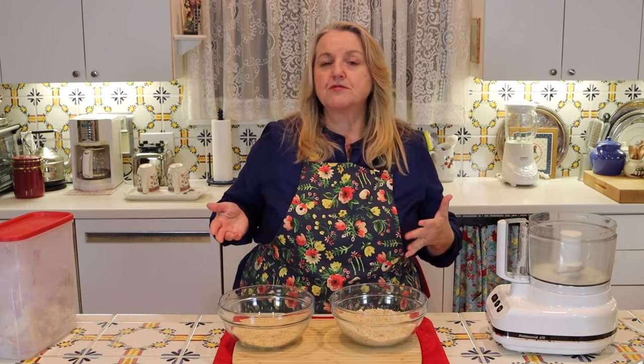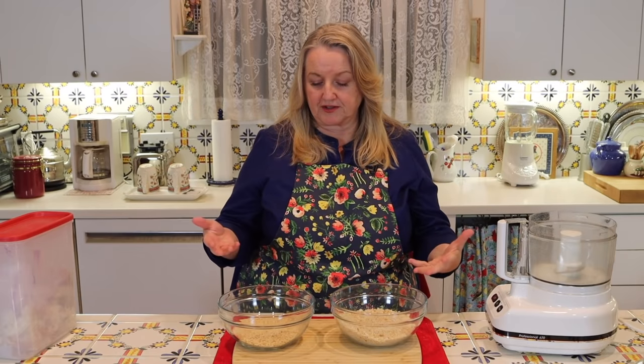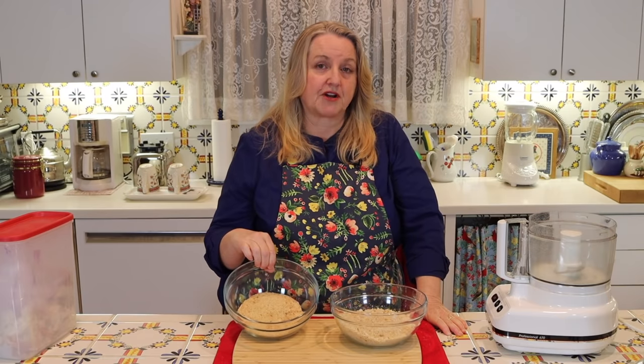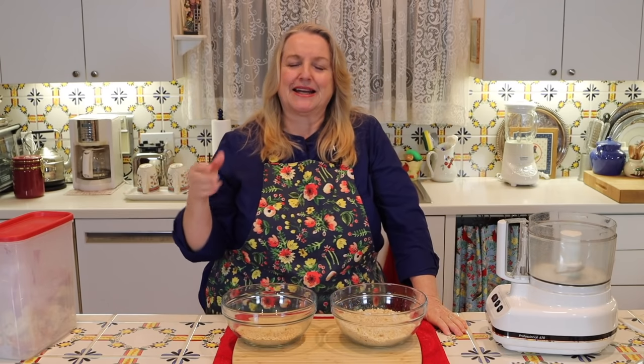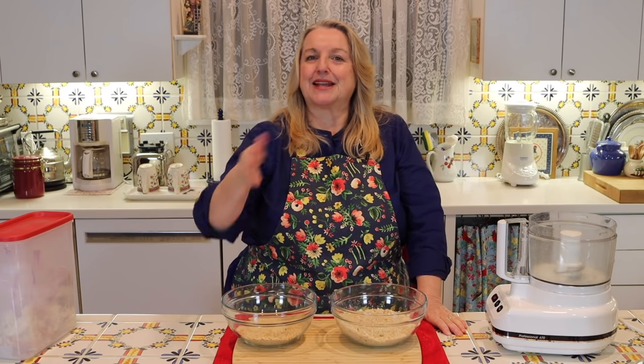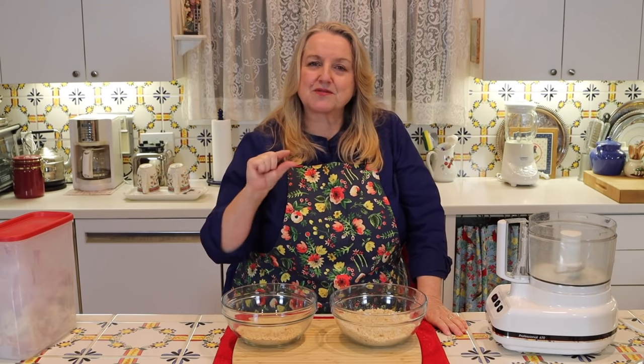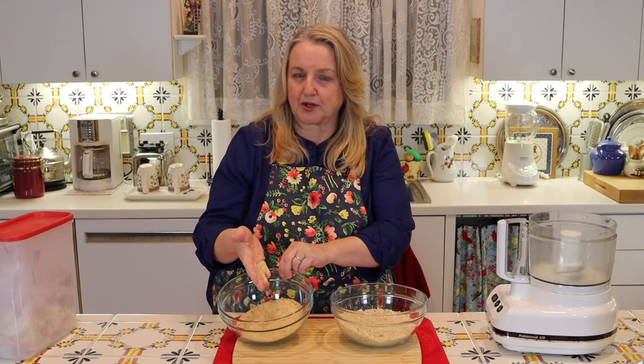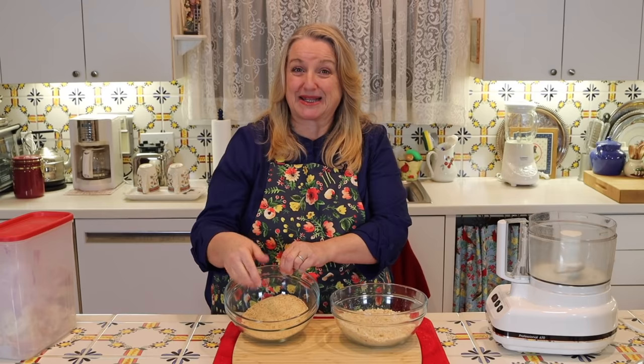Why would you use one type of breadcrumb over another? If you're making chicken parmigiana or eggplant parmigiana, the traditional toasted breadcrumbs work very nicely — you just want a very thin, crisp coating on your chicken or eggplant that you sauté in olive oil and then top with cheese and sauce. You want a thin, tender coating, and toasted breadcrumbs — especially if you've turned them into Italian seasoned breadcrumbs — are perfect for that.